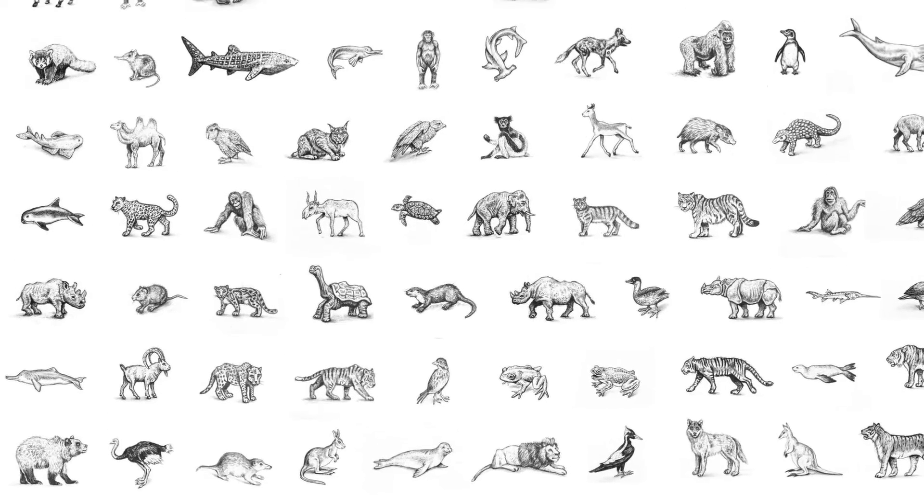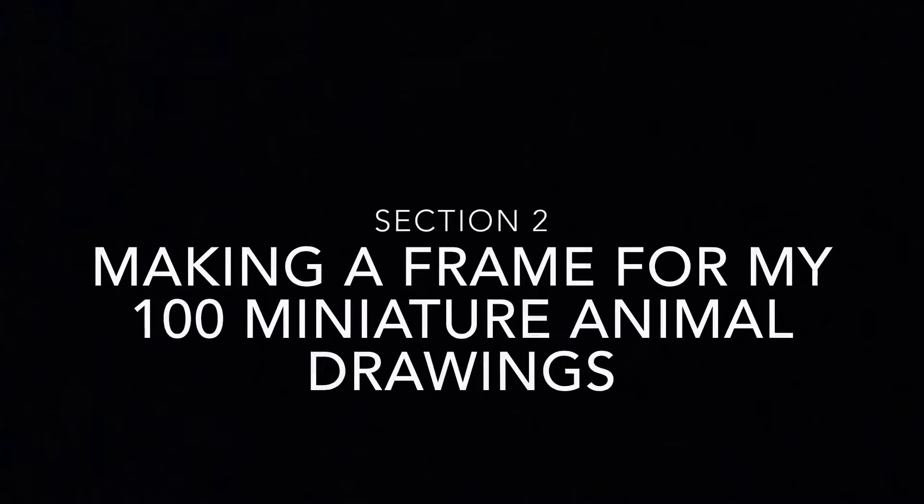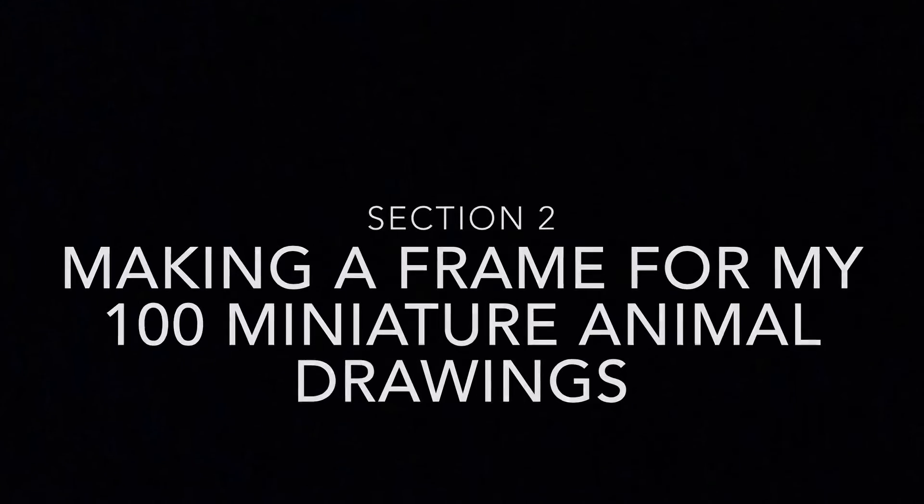And here is some I prepared earlier. Section 2: making a frame for my 100 miniature animal drawings.